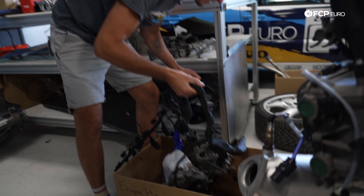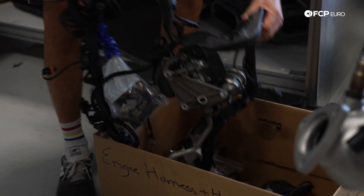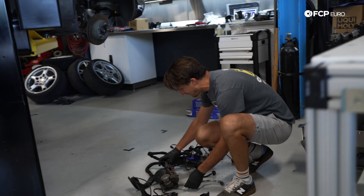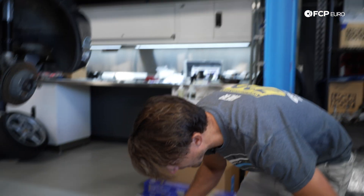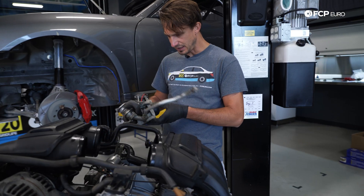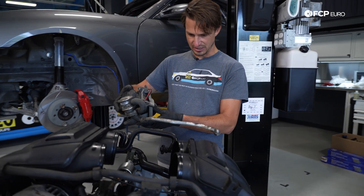We've got air pumps and wiring harnesses. Time to lay this all out and get ourselves organized. Next order of operations is this dang air pump. I'm not sure if we can delete it — I would love to — but remember we're running the factory electronics on the car, so we've got to kind of keep it happy.